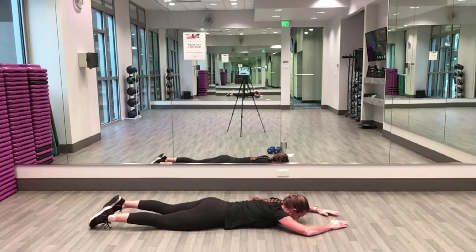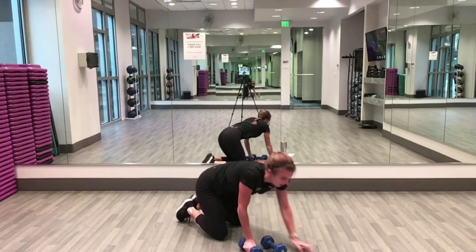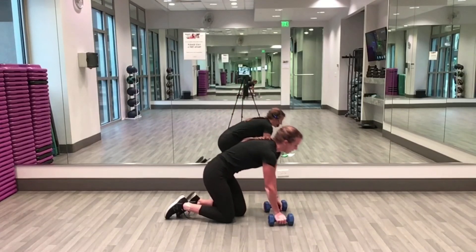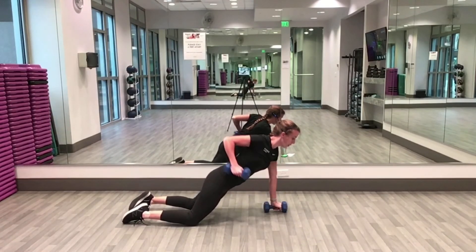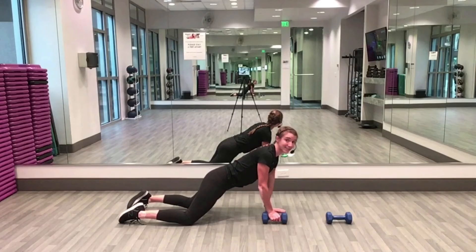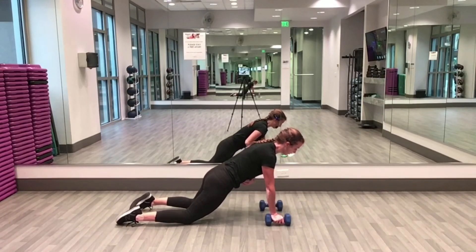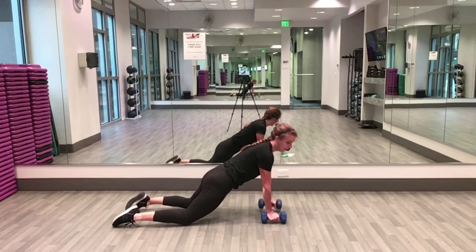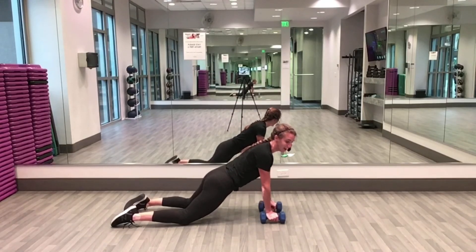Grab your weights — we're staying on the floor for renegade row. Two-weight version: from your plank, going from my knees, you can hop up on your toes. Alternate arms into a row. If you have a single weight the second time we go through, you'll switch sides. Halfway done — 20 seconds left. Keep your belly nice and tight, flat back, hips stay down and square to the floor the whole time.